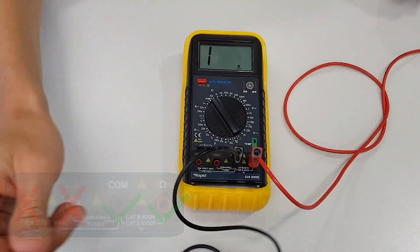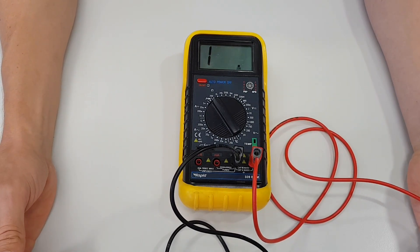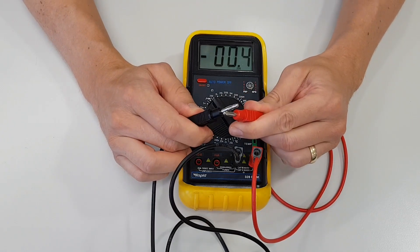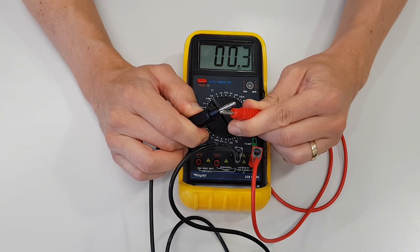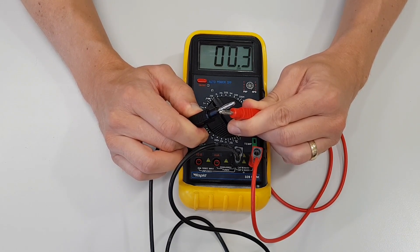Currently the multimeter is effectively measuring a huge amount of resistance, far beyond the 200 ohm maximum that it can measure. But if I pop the two leads together, you can see that it is measuring near enough zero ohms — 0.02 or 0.03 of an ohm — so that's not going to affect our readings too much. Now we've got our multimeter set up, let's have a look at the actual circuits that we're going to be building.